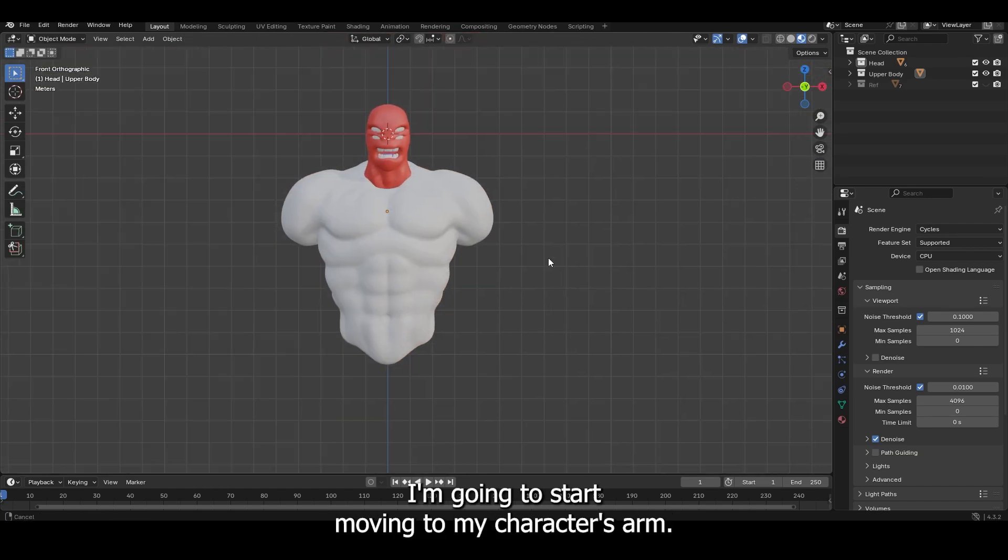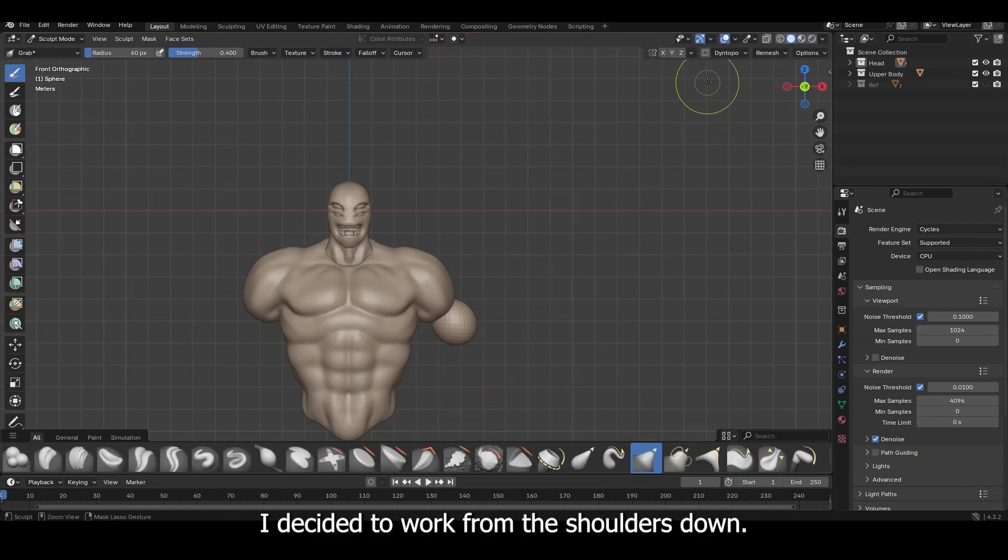Finishing up with the upper body, I'm going to start moving to my character's arm. I decided to work from the shoulders down.